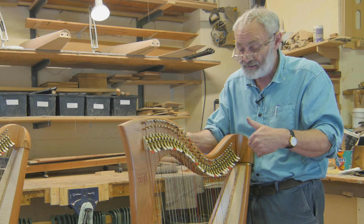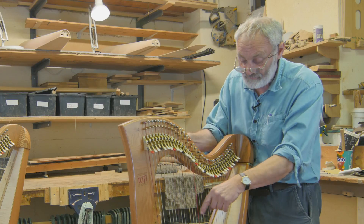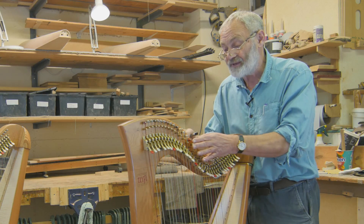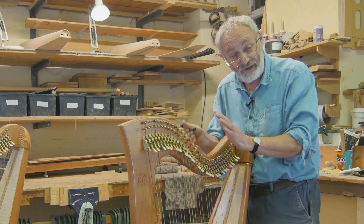When you're tuning one string, quite often the octave above is a good guide, or the fourth or fifth above. That's basically the way to tune it. Sometimes the tuning pin will be a bit sticky, but we'll look at that later and how to get over that problem.